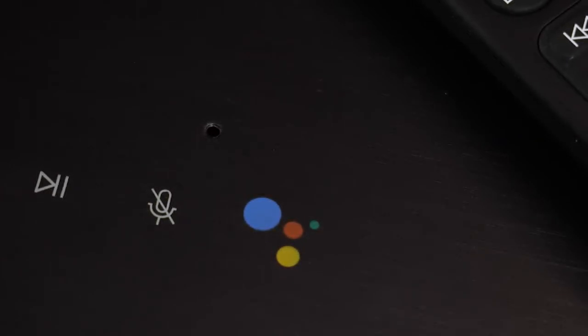We also have Google Assistant on here so you can quickly find out the answer to questions, manage tasks, and control smart devices such as the fridge or washing machine simply by asking.